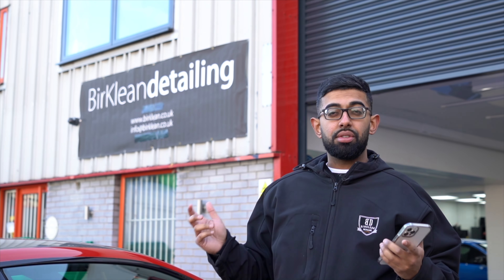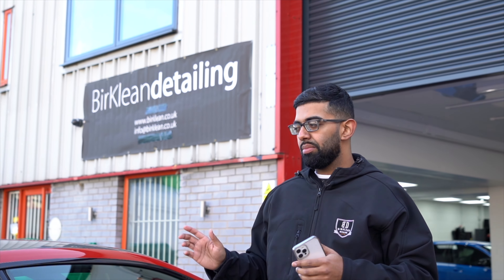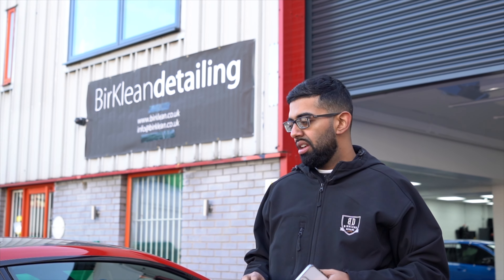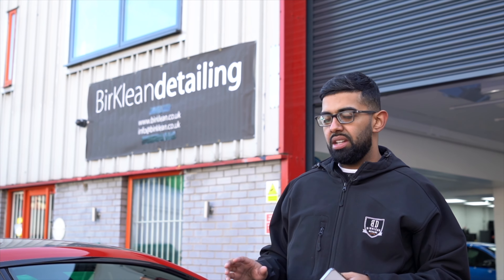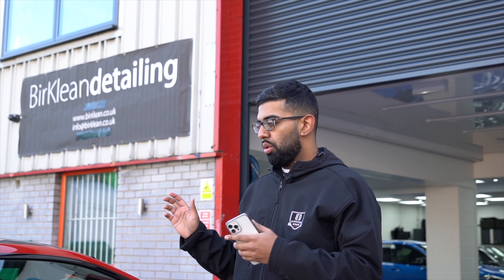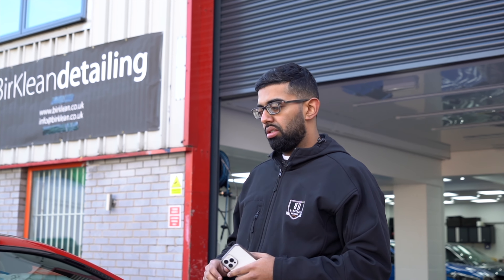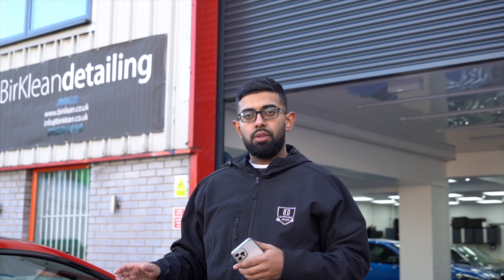It was detailed about three years ago but since then it's not had as much love and care as it should, so it's been swirled now and it's got a lot of marring. But this is just to give you a good idea of what a protection package includes, from start to finish. We're going to run through a list starting with a full safe wash.